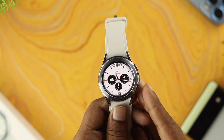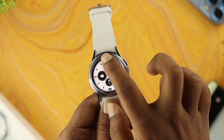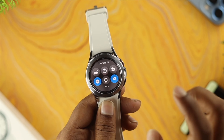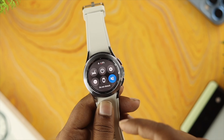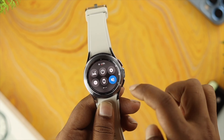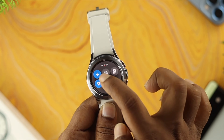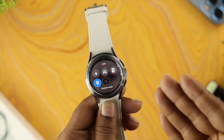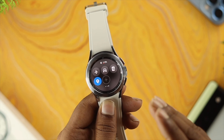To solve your problem, there are a few things you want to take care of right now. First, go ahead and slide down from the top and turn off Do Not Disturb mode — if you have this enabled, you're not going to be able to get a call on your watch. At the same time, swipe right and turn off Airplane mode. If you have that on in your watch, the same thing is going to happen.